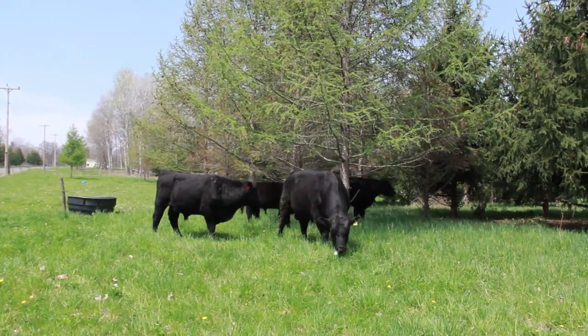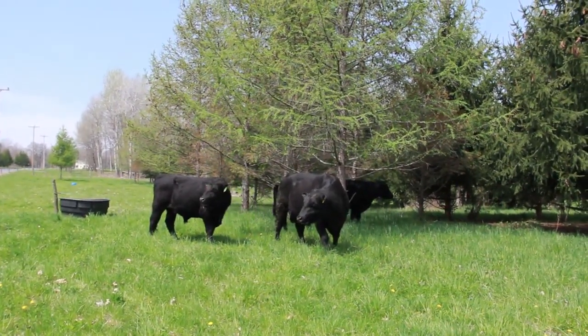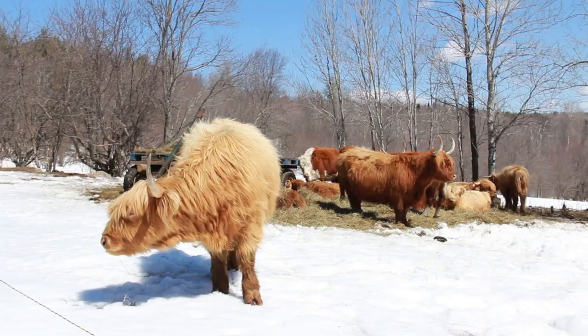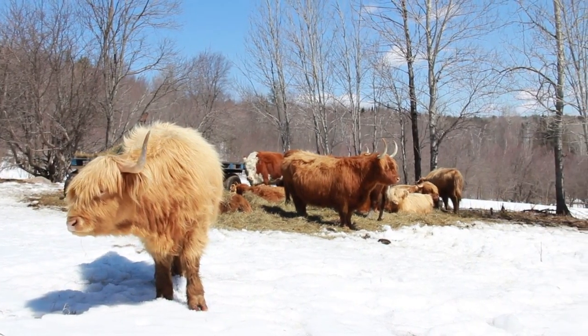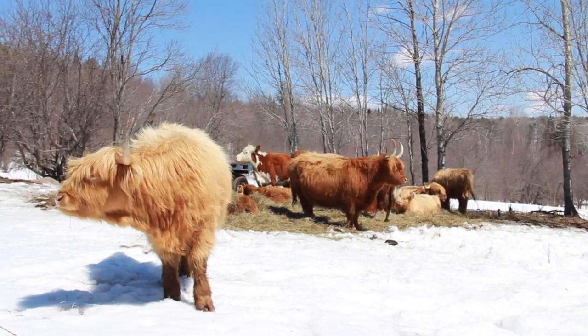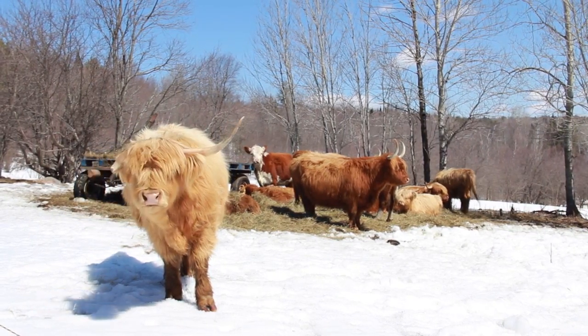The idea with these winter pastures is that you don't put the cattle in them until the ground is frozen, and you don't leave the cattle in there for too long. These cattle behind me are actually out of their outdoor living barn because here in the Adirondacks, in late March and April, the ground is starting to melt and getting soft.